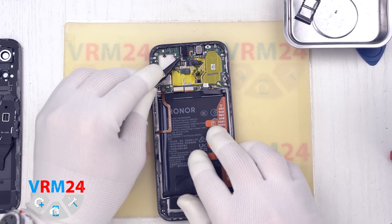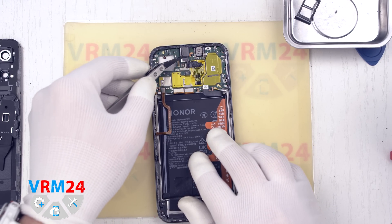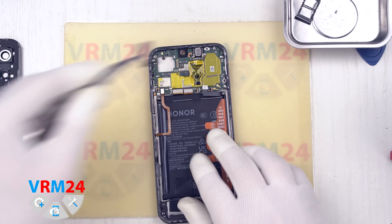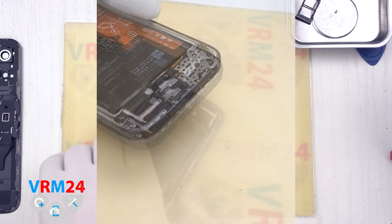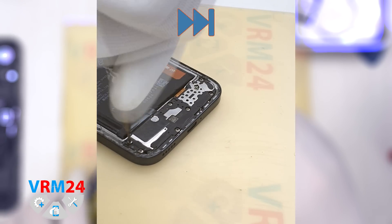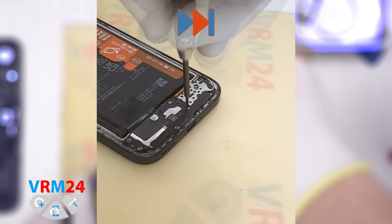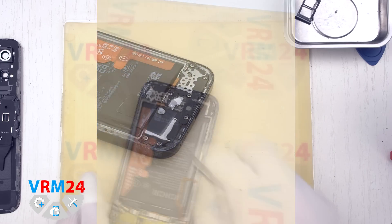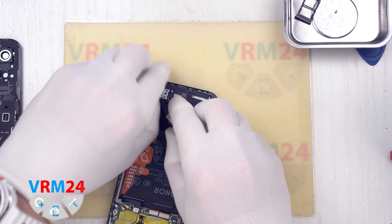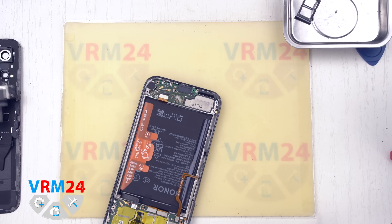Now we can take out the front camera. We move on to disassembling the bottom part. The latest phones now begin to install non-magnetic screws — they can't be removed with a screwdriver alone and we need to additionally use tweezers. We take out the cover complete with the speaker.